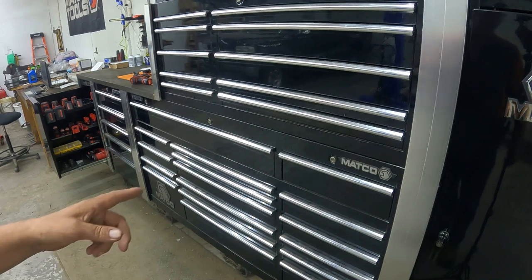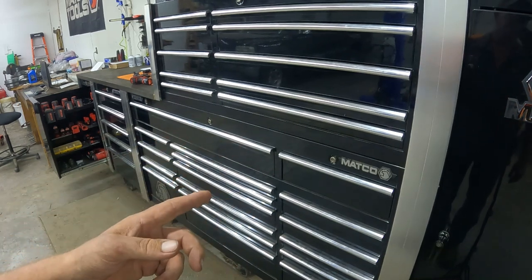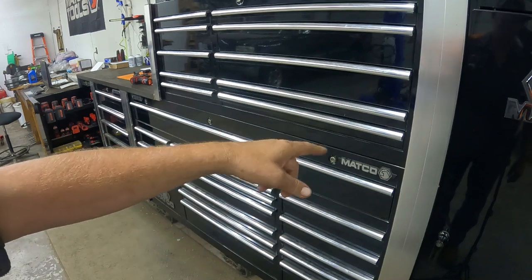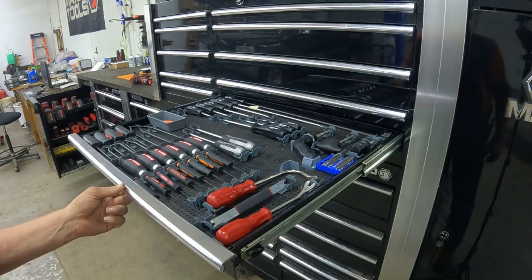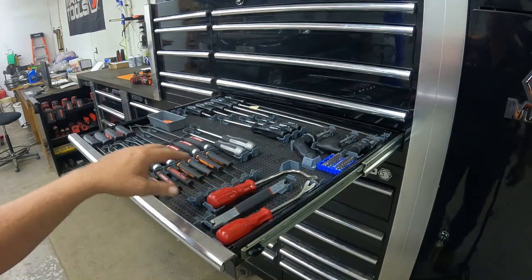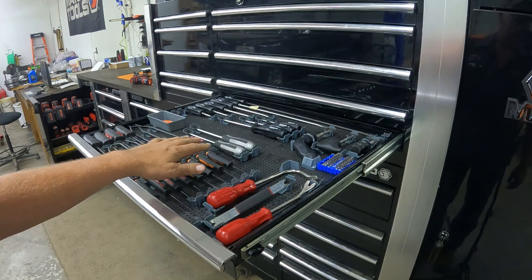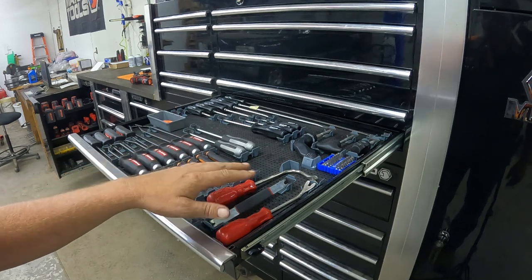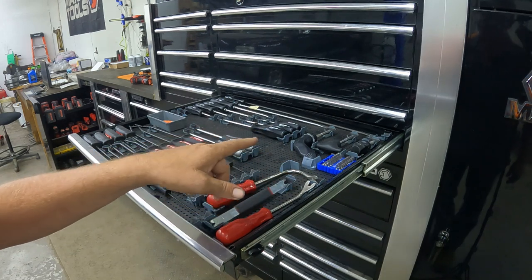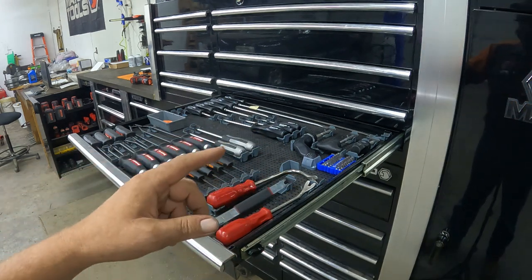All right, we're about two weeks later now. Got a couple more screwdrivers in. I'm going to finish up this drawer. I did put the screws in these right here because I knew this was where I was going to keep them. That came out really nice. So let's get going — we're going to time-lapse it. Here we go.